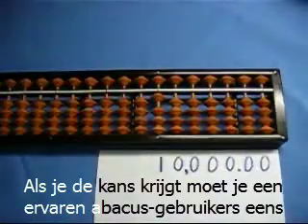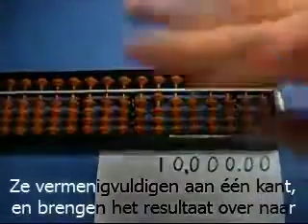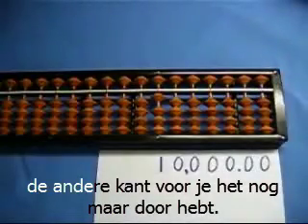If you ever get a chance, you should watch an expert abacus user with their fingers flying across the beads as they add numbers. They'll do the multiplication on one side and bring the result over to the right side before your eyes can even focus on their fingers.